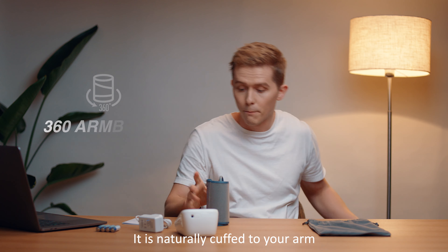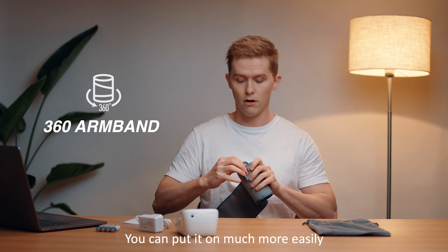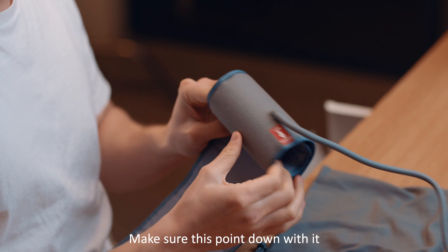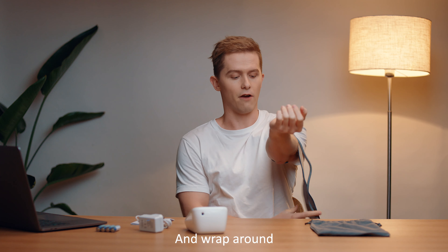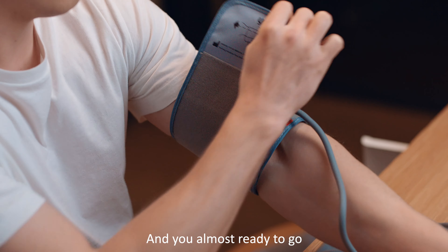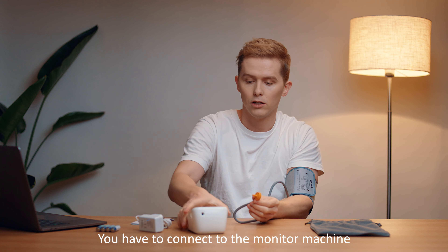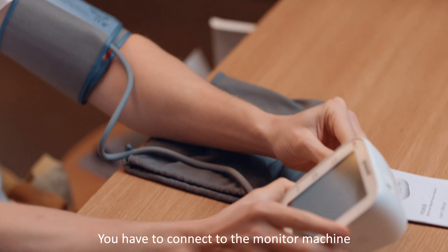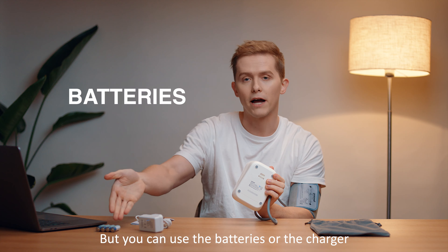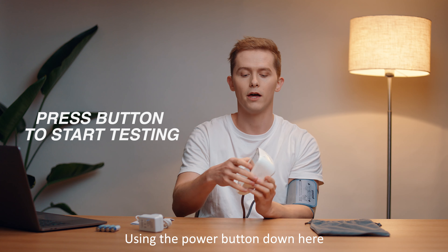With this monitor, because it's naturally curved to your arm, you can put it on much more easily. Make sure it's pointing downwards, put it on like that, and wrap the velcro around. Then you connect it to the monitoring machine. You can use the batteries or the charger.